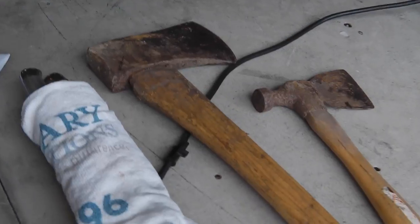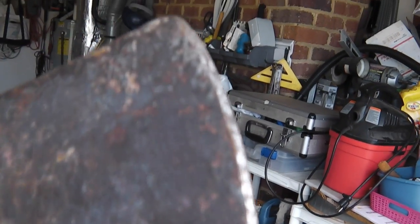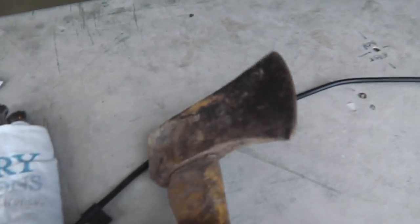We've got a hatchet and it's not in too bad a condition — you need to clean it up some and then put it on the belt sander. We have a big axe and it needs the angle grinder first to get those edges cleaned off a little bit, make it a little prettier.